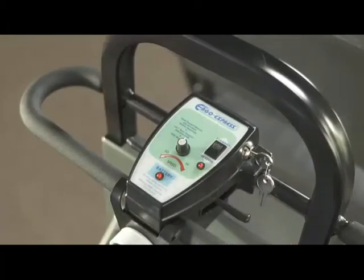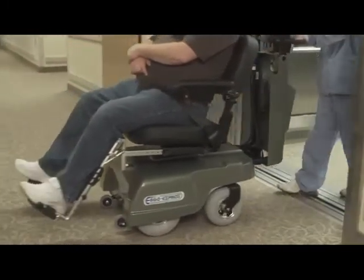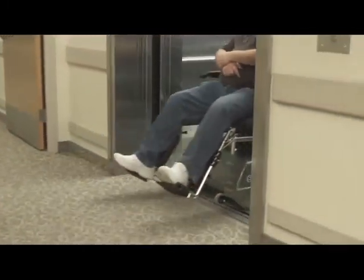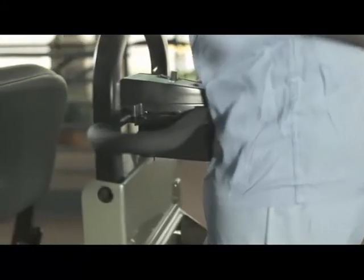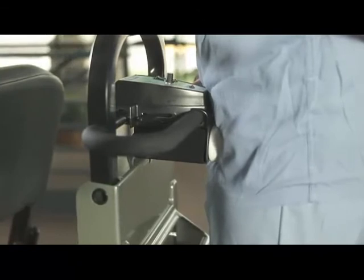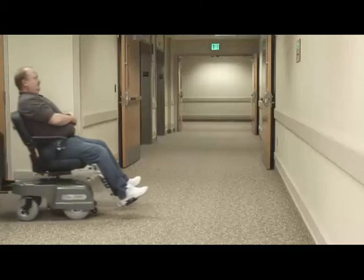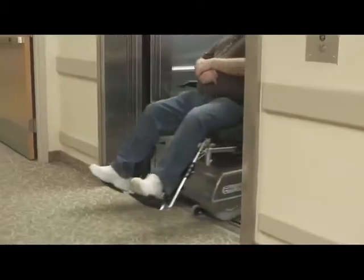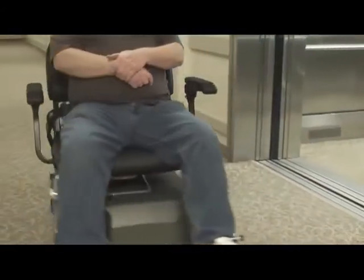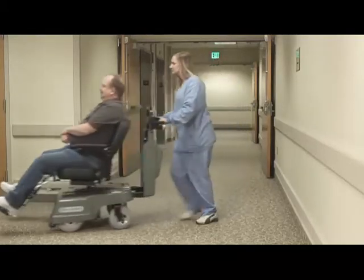Stop the PTC and press the reverse button. The reverse indicator light will illuminate. Drive the PTC in the reverse direction with one hand on the controller. Be careful in reverse when operating with a patient. While the PTC is moving in either direction, engaging the belly bump switch immediately and abruptly stops the PTC. Perform a few starts and stops to become familiar with the throttle lever. When cornering, your control increases when you release the throttle lever slightly and go slower.